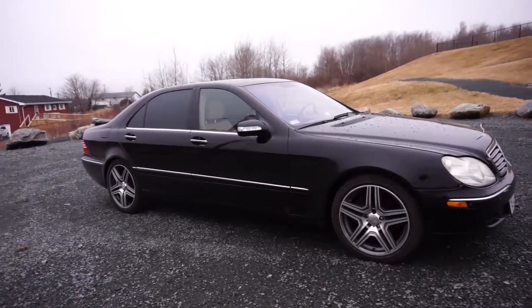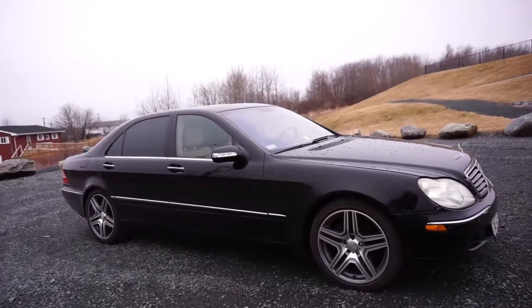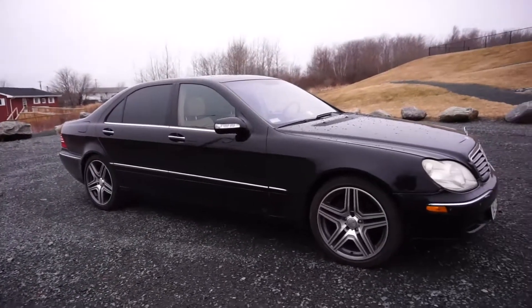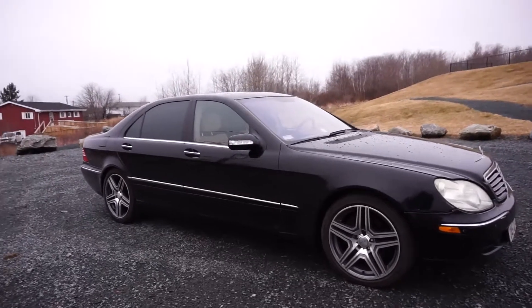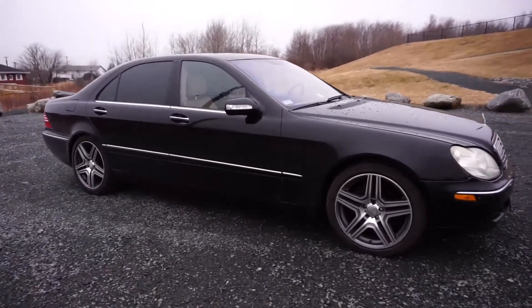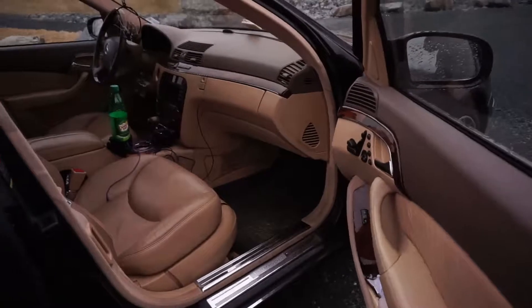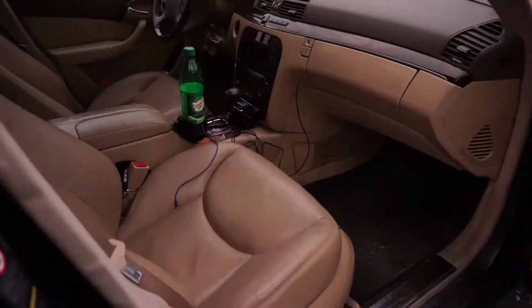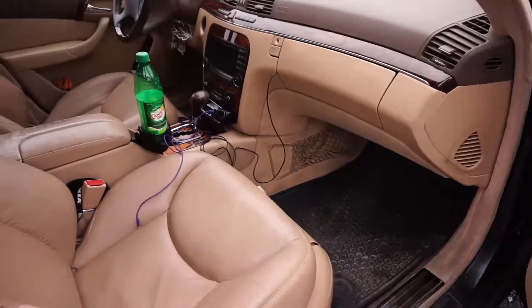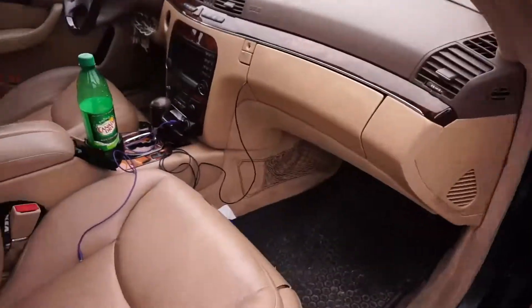I'm very thankful I was able to find this in decent condition without breaking the bank too much, especially with these wheels. These are 19-inch ML63 replica wheels - 8.5 all around, non-staggered. That's what I was looking for, something that won't wear through tires every few months, and this style really suits the AMG look we're going for. Let me show you guys the interior.